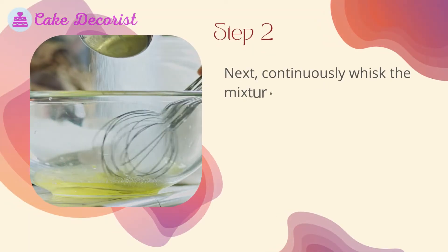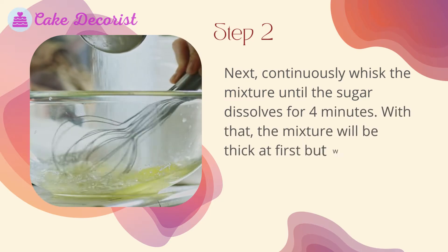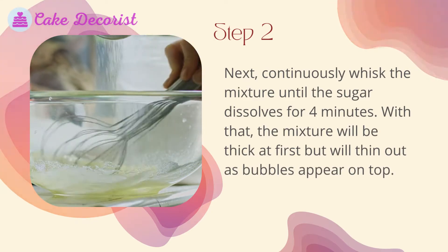Step two: continuously whisk the mixture until the sugar dissolves, for about four minutes. The mixture will be thick at first but will thin out as bubbles appear on top.